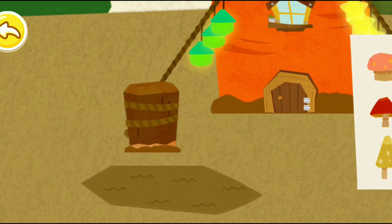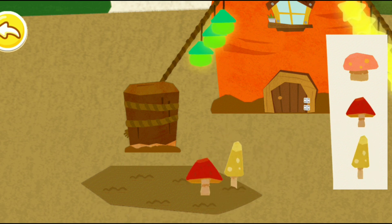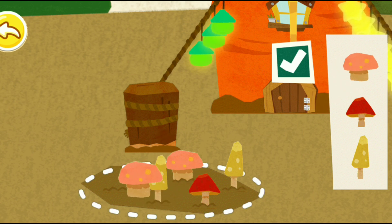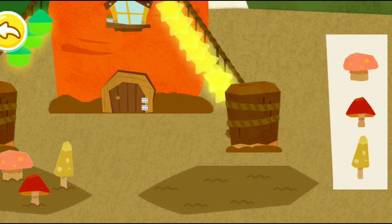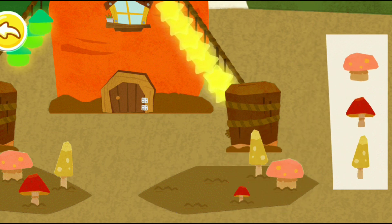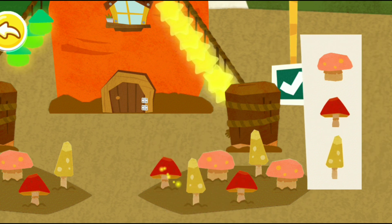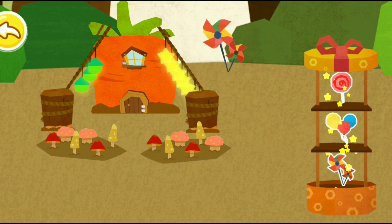Help the little rabbit plant mushrooms. Put your favorite decorations next to the pool.